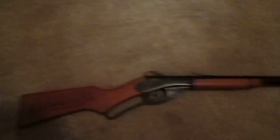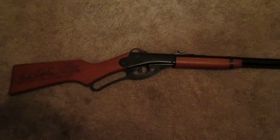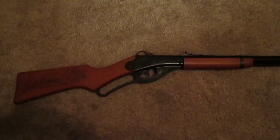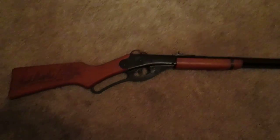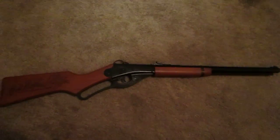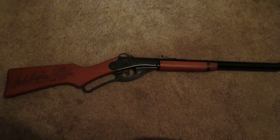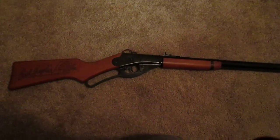In my next video, you will be experiencing me shooting this very interesting gun. Thank you guys for watching this first how-to edition 1 video brought to you by Rocketboy48. Make sure you hit that like button and subscribe button, and let me know what you thought in the comments below and tell me what you would like to know how to do next. Thanks for watching — this is Rocketboy48. Peace.